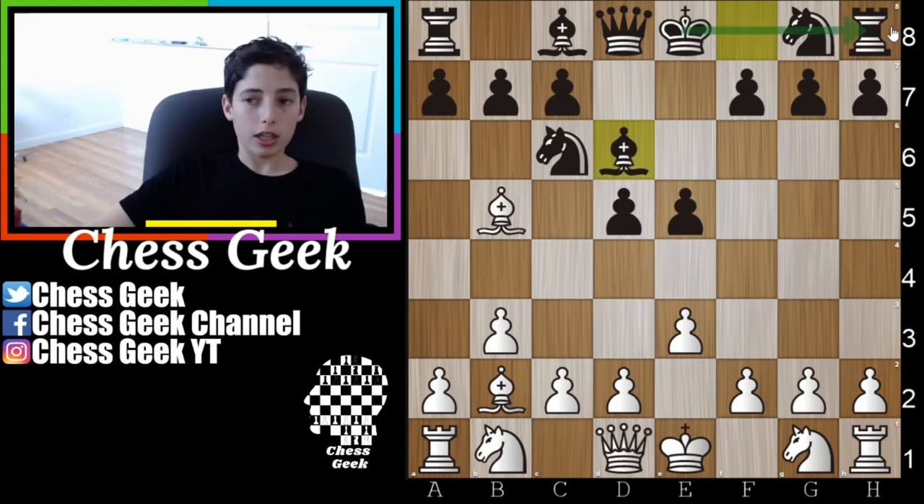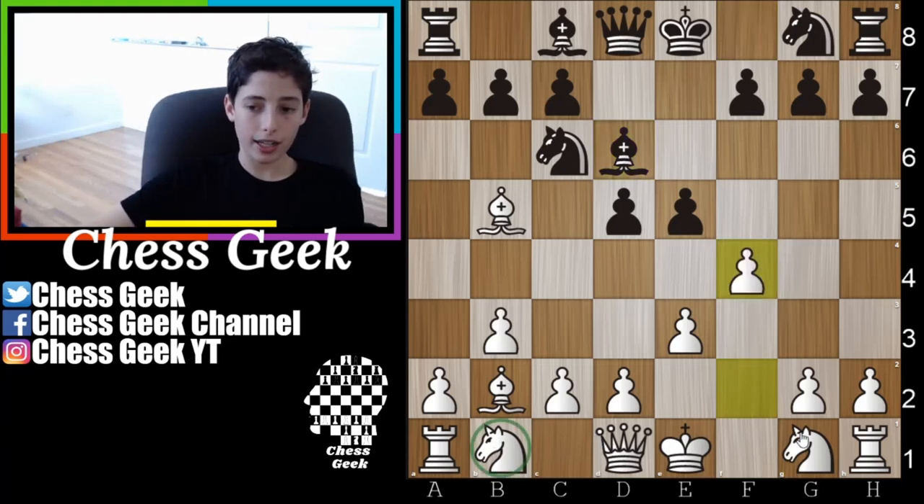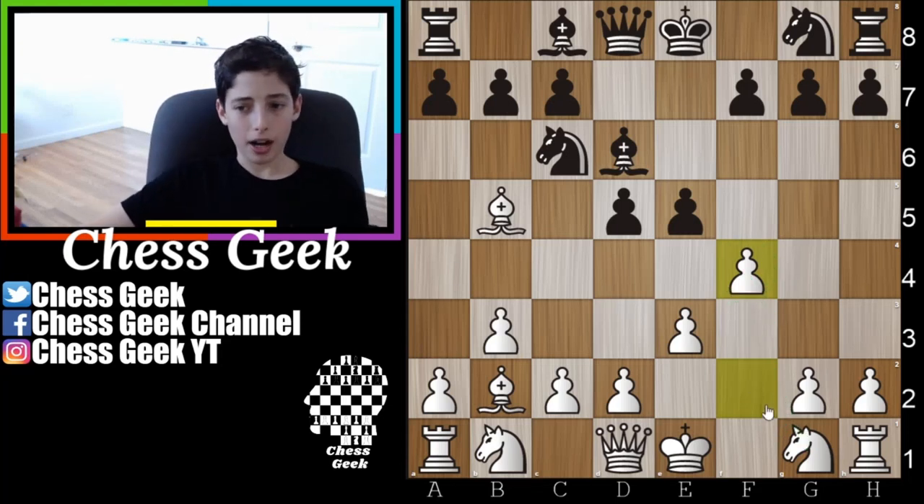This move gets you faster to castling. With this opening you're going to develop a lot of your queenside pieces, so you're probably going to castle queenside. There is one variation where you castle kingside, which I'll get to later, but for the most part you'll be opening up the two spots needed to castle queenside. Instead of taking out your knight or the other knight, I prefer to play the bishop to this square here.